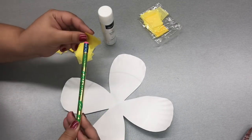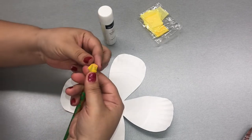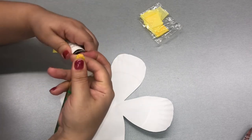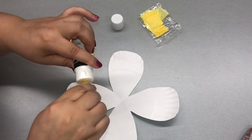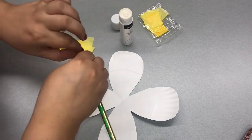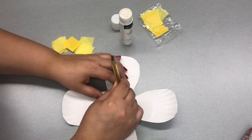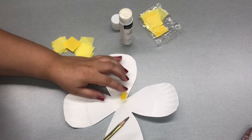You're going to place the pencil in the middle and fold over the rest of the square onto the pencil, just like I'm doing. Now we're going to take some glue, glue the bottom, and stick that right on your flower. Make sure you press and hold for a couple of seconds to make sure it really sticks.